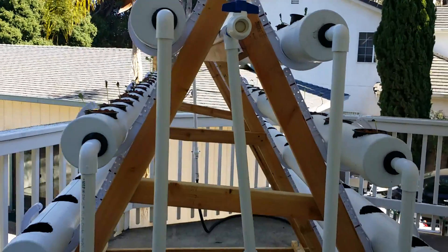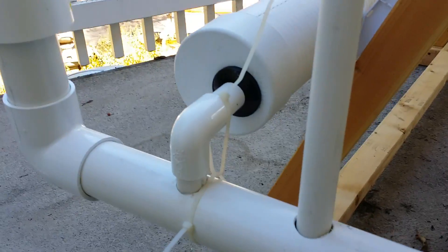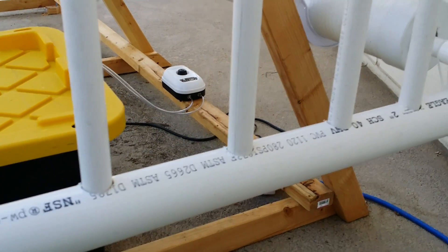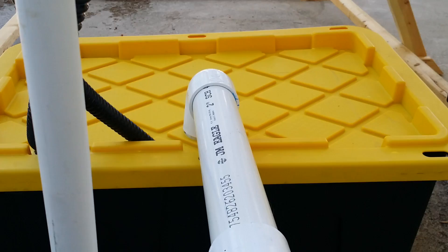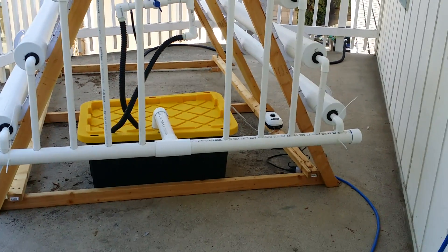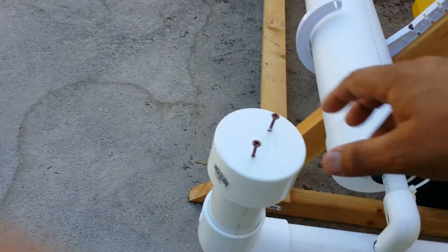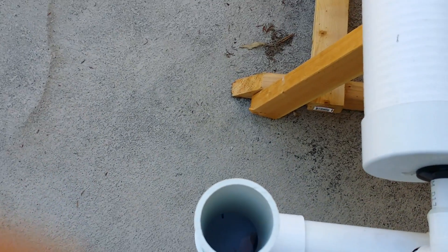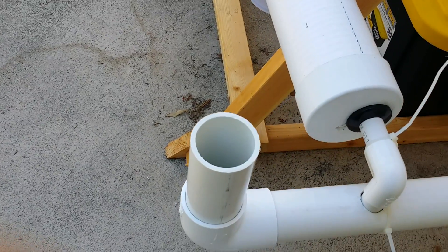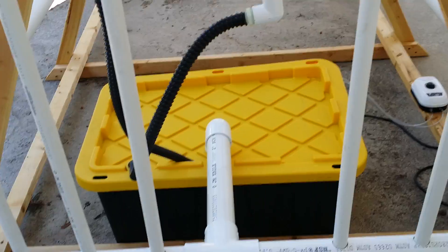Each pipe comes down and drains right into the bottom. I just zip-tied it — I didn't figure out a better way. This pipe doesn't hold much water; it immediately drains by gravity into the tank. On the bottom pipe, one end has an end cap and the other has a 90-degree fitting with a little cap on top. That cap lets me add nutrients or water directly into the system from there, since getting to the bucket every time with all these pipes is too much work.